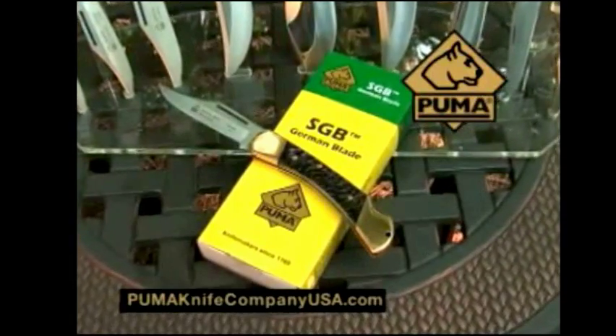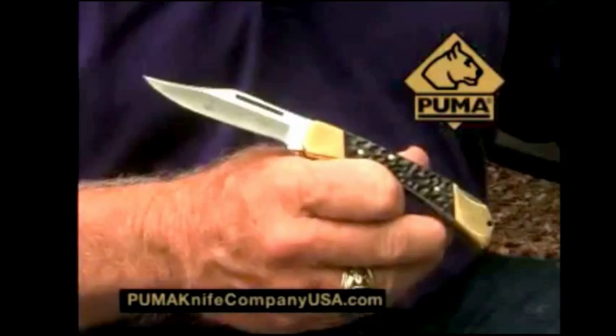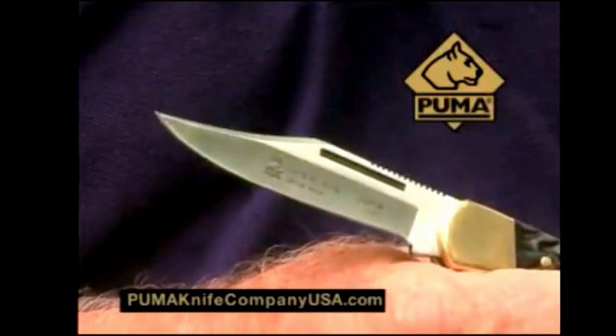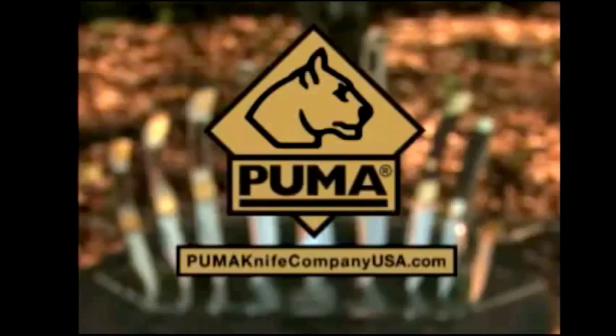And now introducing the new SGB line. Featuring the same Rockwell-proof Puma German blades, all at extremely attractive prices. When you need a new knife, choose Puma — knife makers to the world for over 240 years.